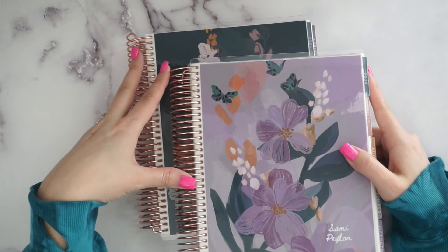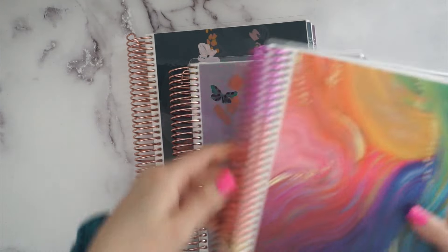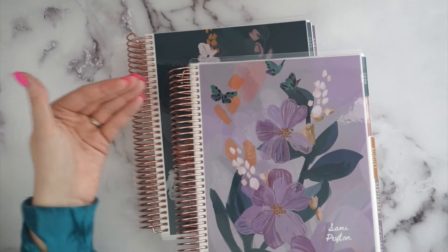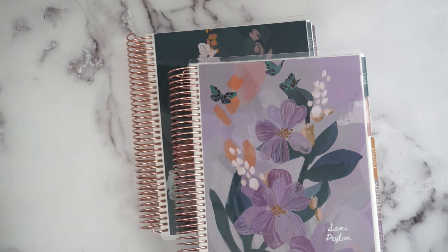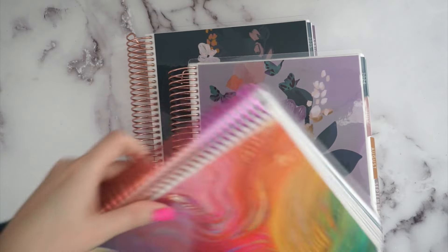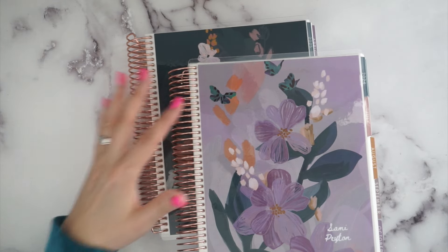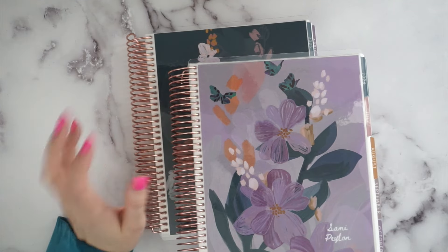One thing I recommend is getting the upgraded coil. They don't let you get the multi-colored special fancy coil as an upgrade — this one is just a year planner — but they do let you get the rose gold or gold. I got rose gold; it's a ten-dollar upcharge but you get two coils for that. If you're somebody who frankenplans, that's way more bang for your buck. They don't allow the fancier ones because these cost more to manufacture.